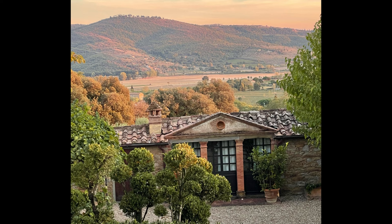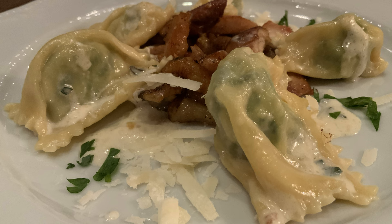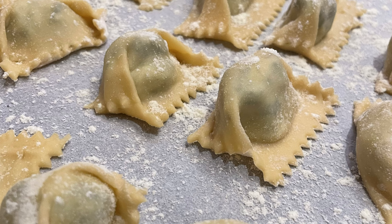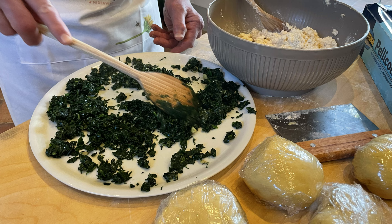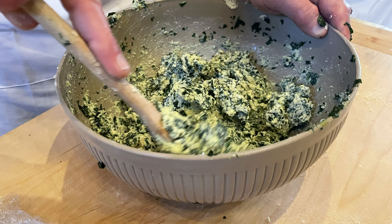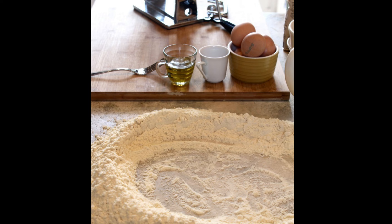This video was shot in Cortona during our fall 2022 foodie trip to the Tuscany and Umbria regions. The topic of this video is agnolotti, which is a stuffed pasta from the Piedmont region, up in northwestern Italy. We stuffed this agnolotti with a spinach ricotta filling, and the recipe and links to specialty tools are on my website at chefmichaelsalmon.com.